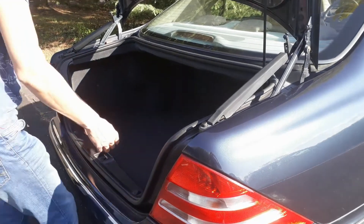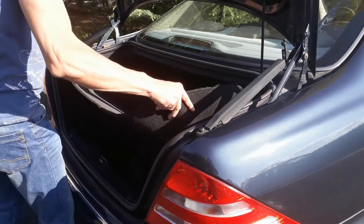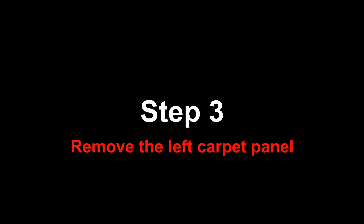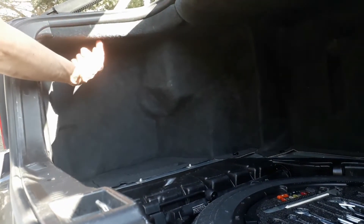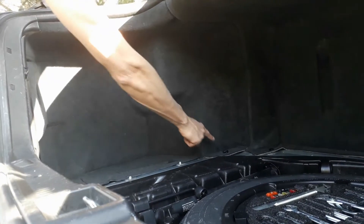Next step, pull out the carpet. Now, we are going to remove the left carpet panel. To do this, we need to remove three screws: one there, one there, and one there.